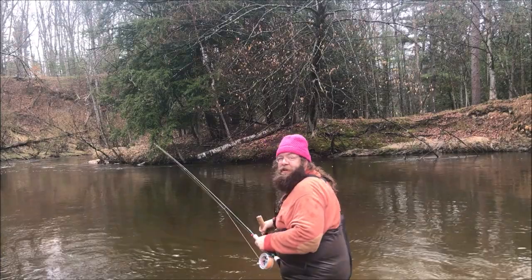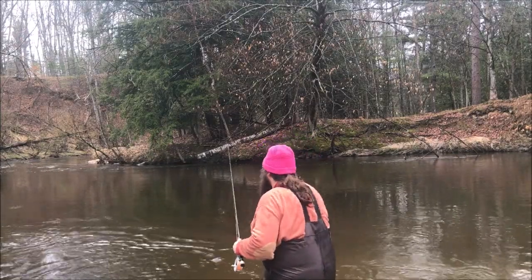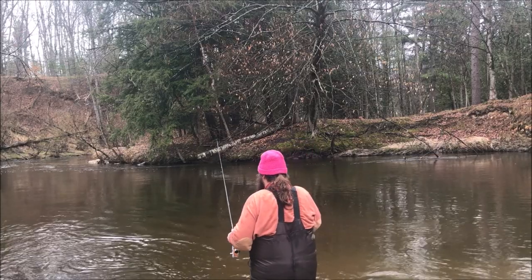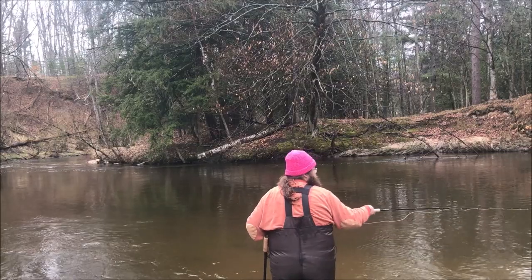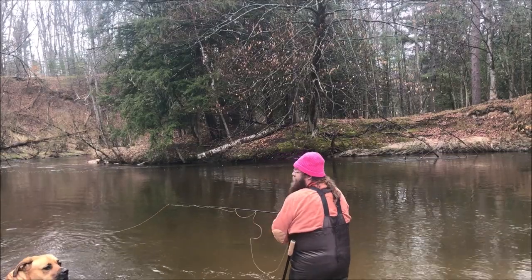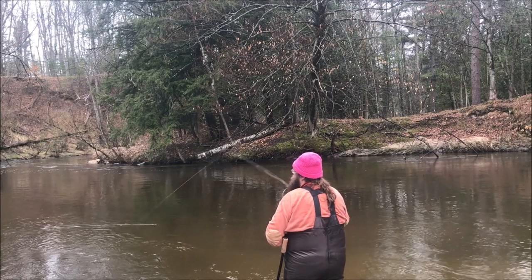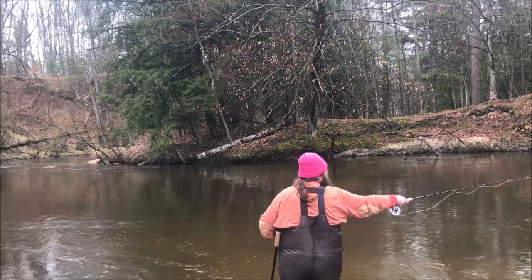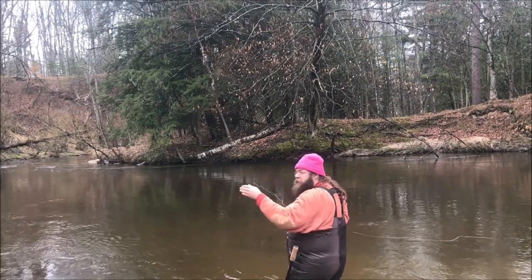It is a little shallower over here in that it doesn't drop off as fast, so I can wade in over here. All I'm doing is stripping line out, letting it get downstream a bit. When I get to the length I want, I just flop it back upstream, trying to work my way across the river.